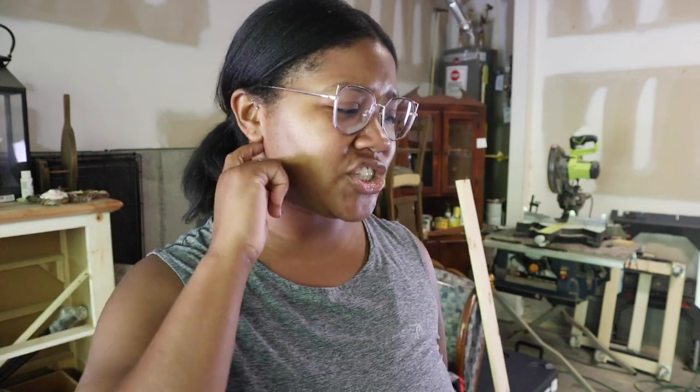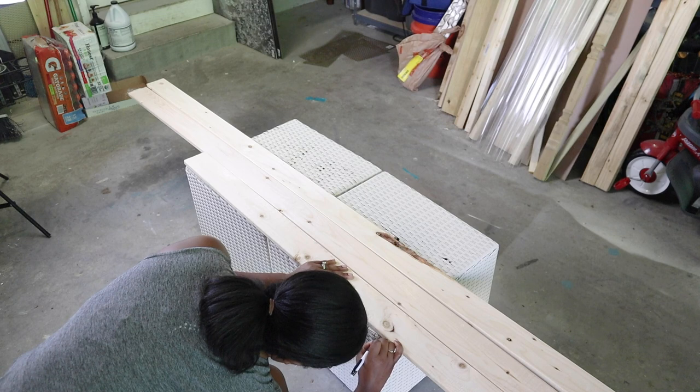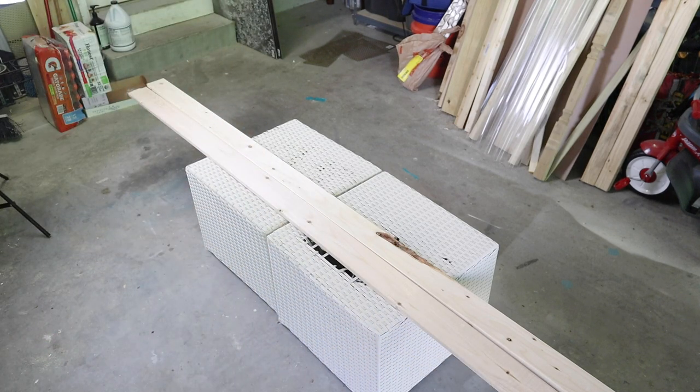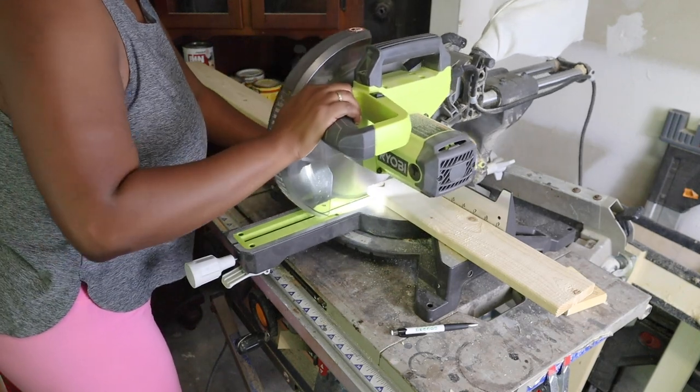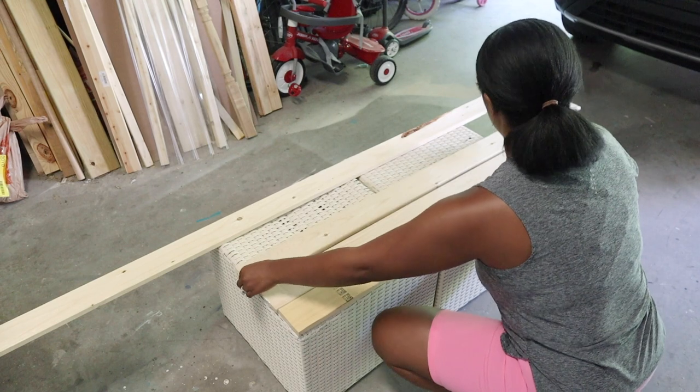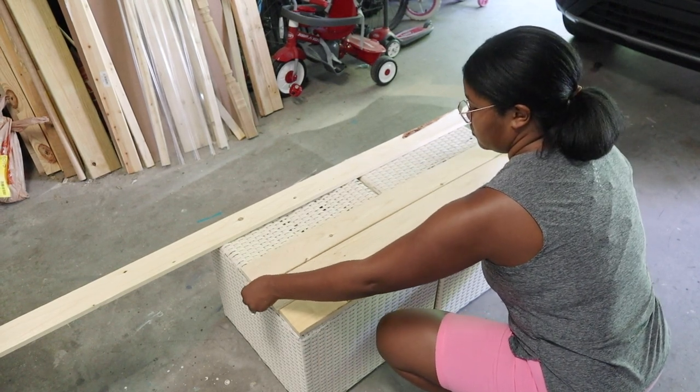So I'm going to start cutting the wood, then stain it, and hopefully nail the wood to the top. I started cutting two-by-fours — I literally just marked where I needed to cut, brought them over to my miter saw, and cut the pieces. Luckily they just fit on there perfectly.